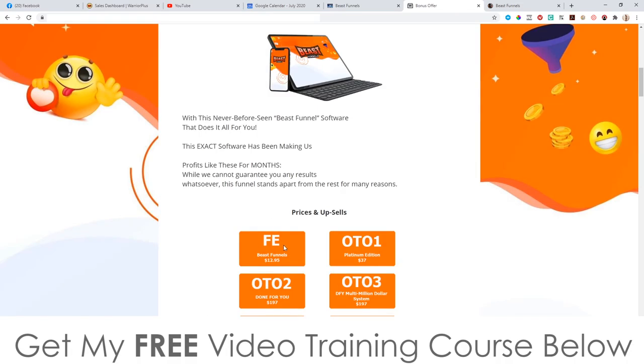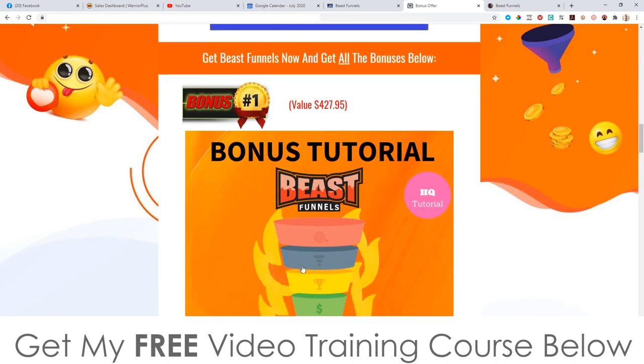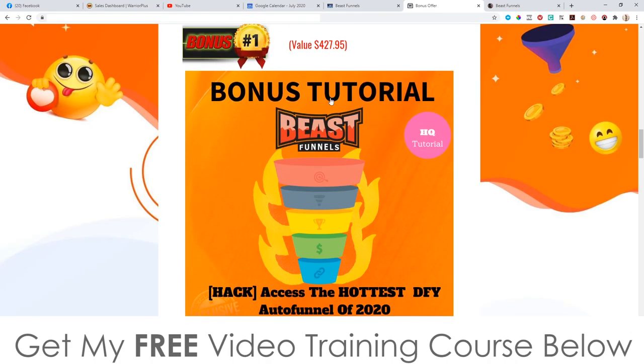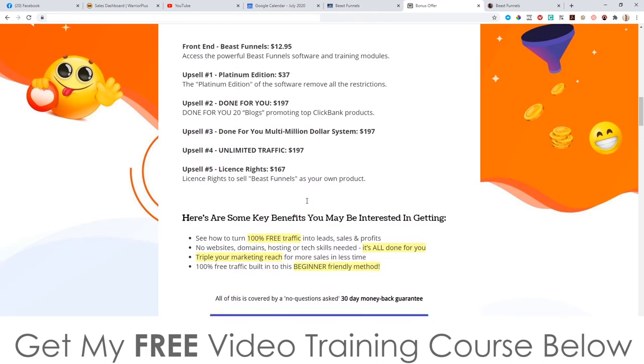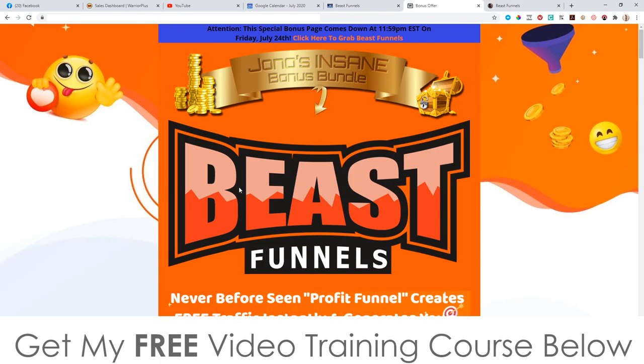Those are the prices. Remember, go and pick this up for $12.95 because you won't be able to get these bonuses anywhere else — well, you could, but you'd have to pay $197 for this one alone, which makes it 100% worthwhile. That brings me to the end of this video — thank you so much for watching my Beast Funnels review and I'll speak to you on the next one. All the best, take care, bye.